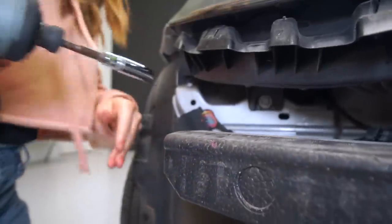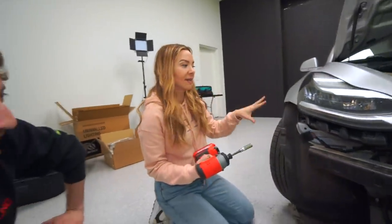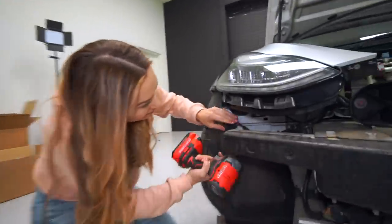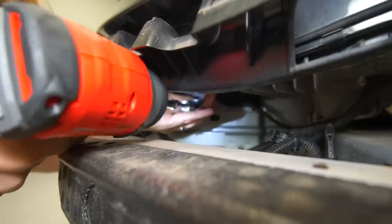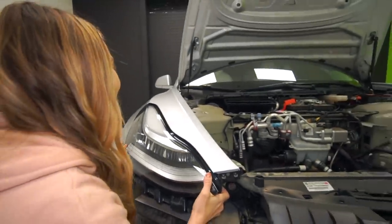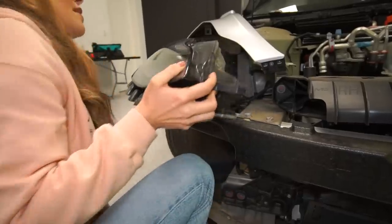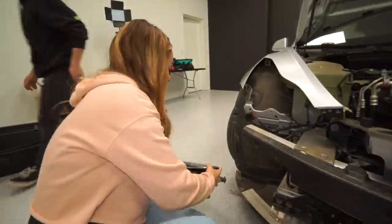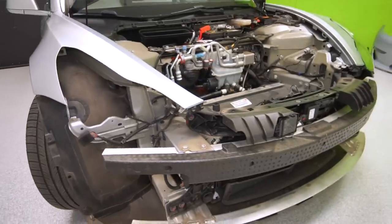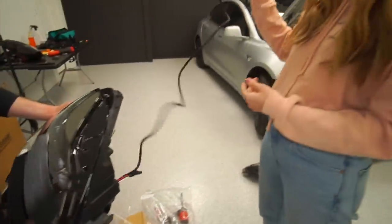This process should be the exact same on the Model Y. That actually came out a little easier than I thought — there it is. It's sort of overwhelming at this point, like, oh my car's totaled — no biggie.